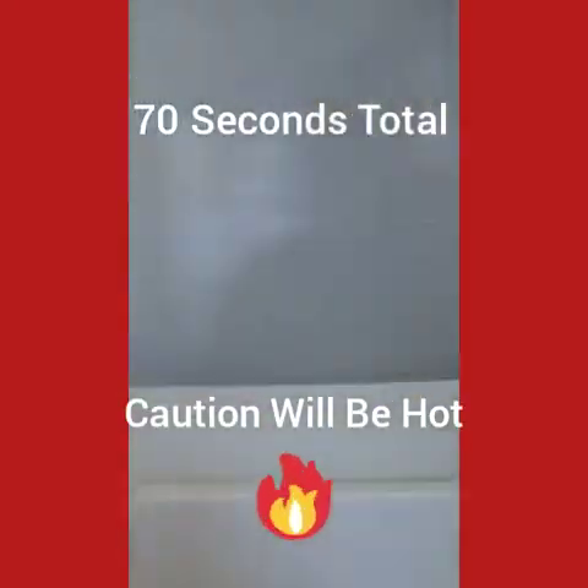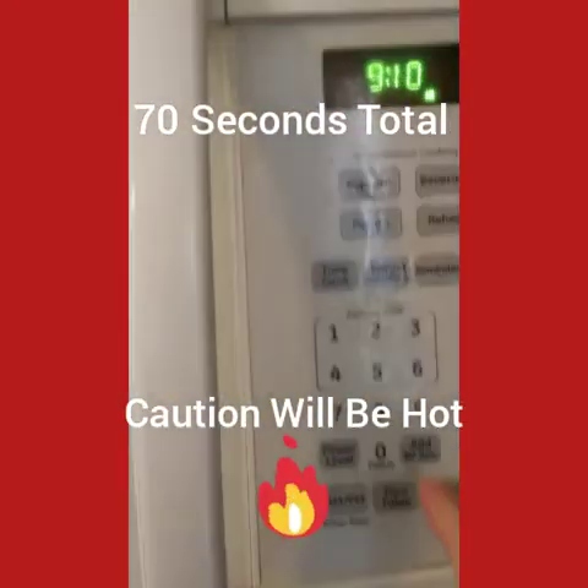The microwave. Now I'm going to hit time cook, 40 seconds. And if the cheese is all melted, it'll be done.